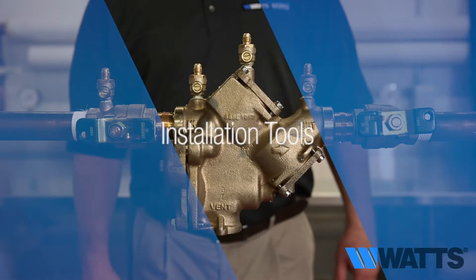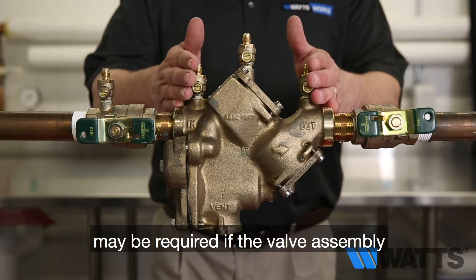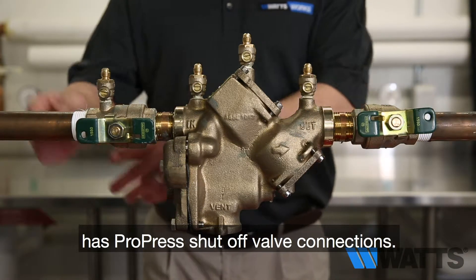Tools: special installation tools may be required if the valve assembly has ProPress shut off valve connections.